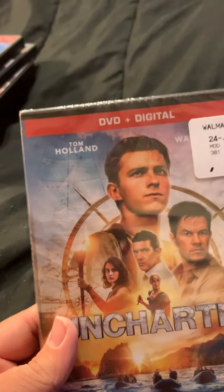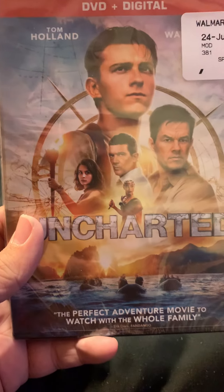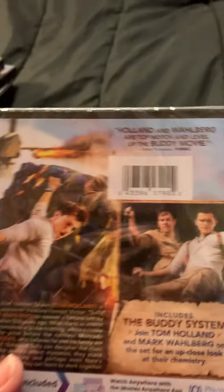Hello, welcome to my unboxing of Uncharted, starring Tom Holland and Mark Wahlberg. It says on the front, the perfect adventure movie to watch with the whole family. On the back, it says...